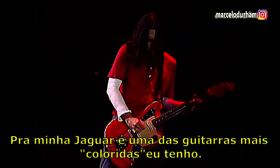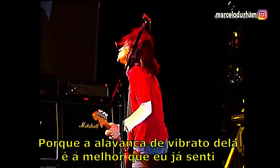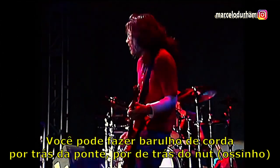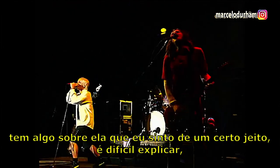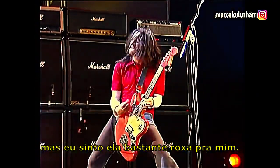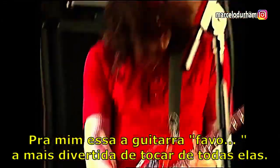For me, the Jaguar is one of the more colorful guitars that I have because the vibrato bar on it is the best one that I've ever felt. And you can make string noise from behind the bridge and from behind the nut. And there's lots of tonal differences. There's just something about it that feels a certain way to me — it's hard to explain, but it feels very purple to me or something. And for me, that's my most fun guitar out of all of them.